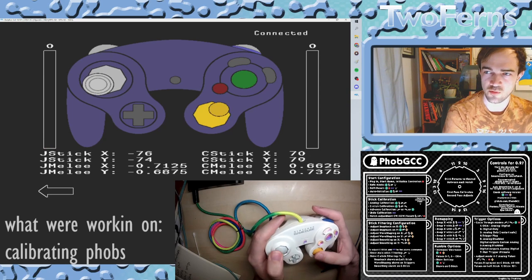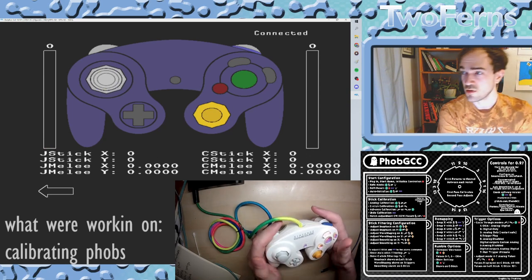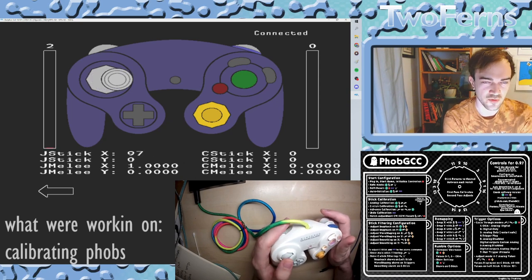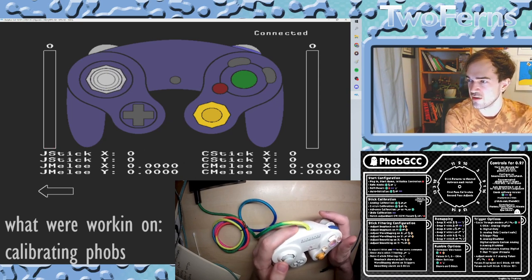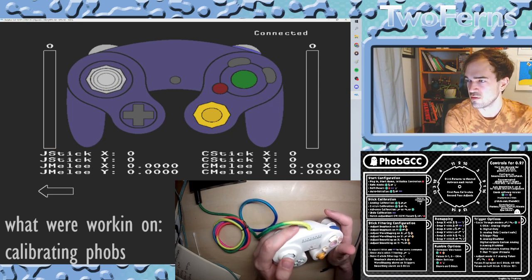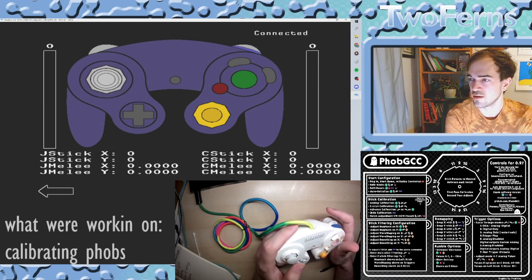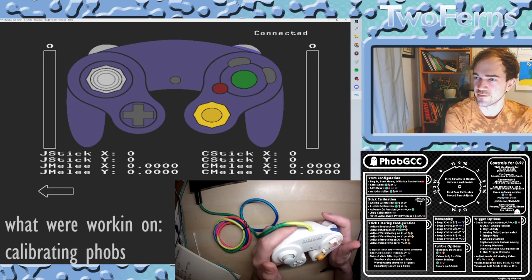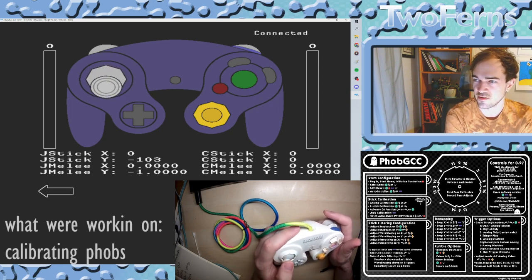The main thing people usually miss is the neutral step you have to do between each notch. On the graphic on the screen there's a numbered sequence: one is to the right, two is up, three is left, four is down, five is up and to the right, six is up and to the left, seven is down and to the left, eight is down and to the right — and then all of the Firefox notches.